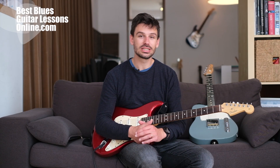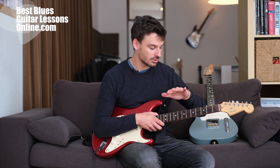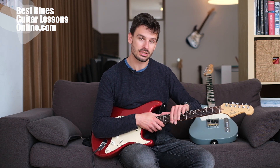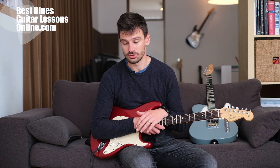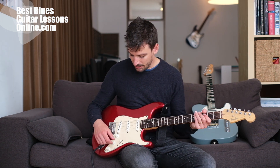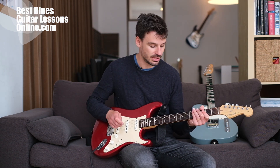Hey, I'm Anthony from bestbluesguitarlessonsonline.com and in this video we will explore the advantages of the Stratocaster versus the Telecaster. Which guitar is better to play the blues? Before we can delve into that question we need to look at how each guitar differs from the other.